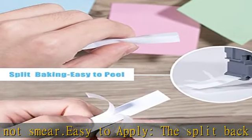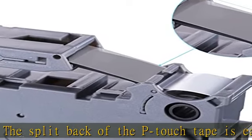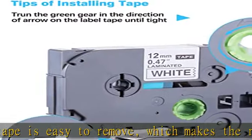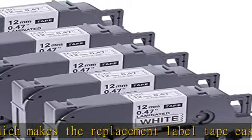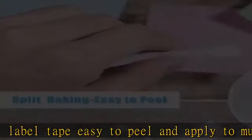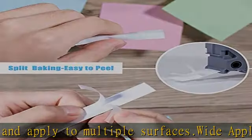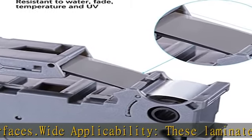Compatible with Brother P-Touch Label Makers: PT-D200, PT-D210, PT-D215E, PT-D400, PT-D450, PT-D600, PT-P700, PT-P750W, PT-1000, PT-1010, PT-1100, PT-1130, PT-1160, PT-1170.